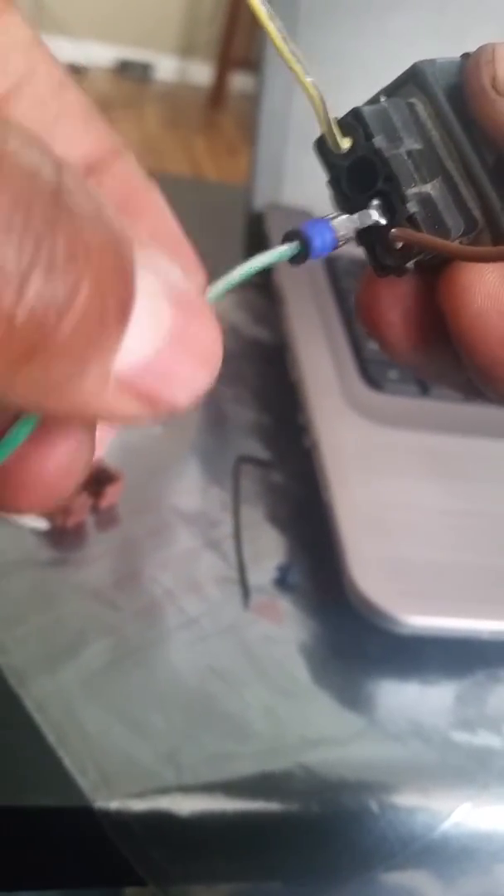Then all you have to do is slide it back into wherever you need it to go and continue with the rest. Hope this helps with your Outlander and anything else that you do electronically.